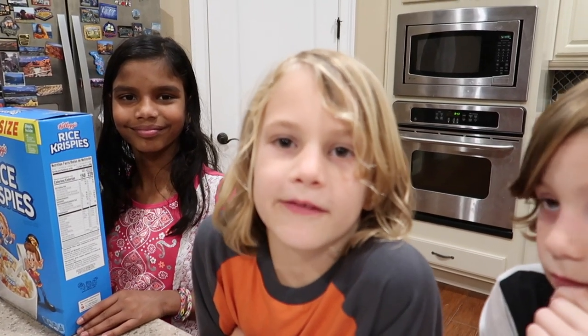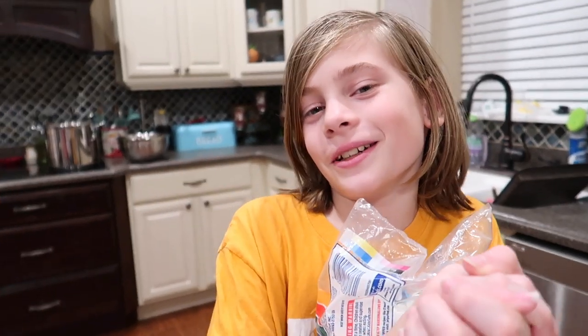Hey Zoo Family, today we're doing a baking video. We're making avalanche cookies. They're kind of like Rice Krispie Treats, but instead we're doing peanut butter, white chocolate and marshmallows, and we put a little semi-sweet chocolate on top. So let's get to it.